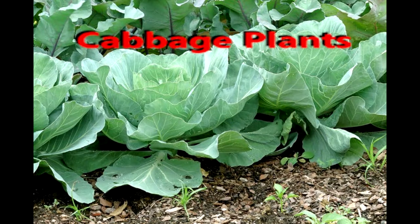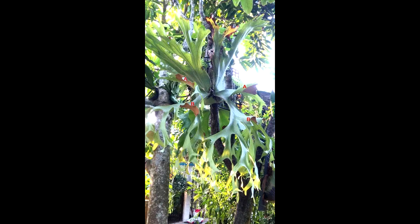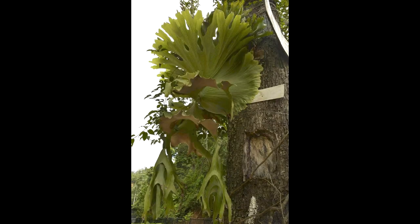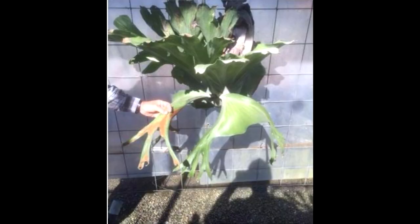Among the four large staghorns, three have two spore patches on each fertile frond — namely the Platycerium grandii, the Platycerium holtumii, and the Platycerium wandii. The only large platycerium with one spore patch on each fertile frond is the Platycerium superbum. The cabbage staghorn has only one spore patch per fertile frond. Therefore, we consider the cabbage staghorn a cultivar of the Platycerium superbum.